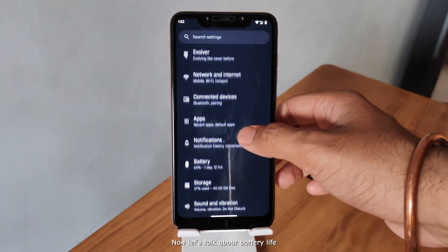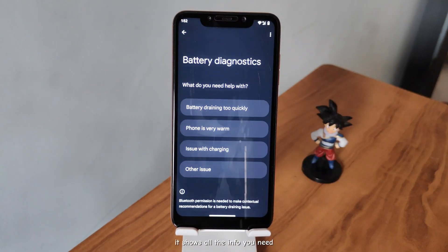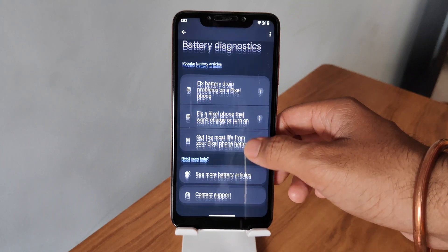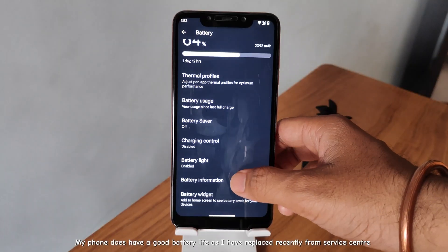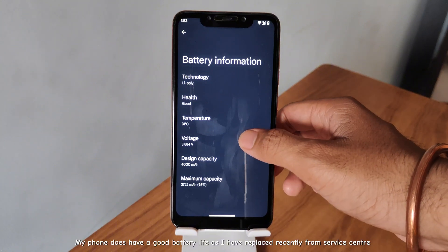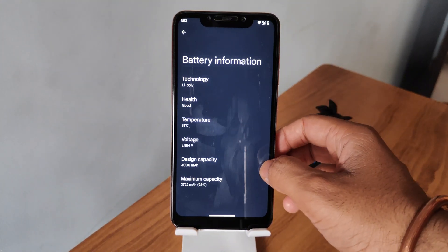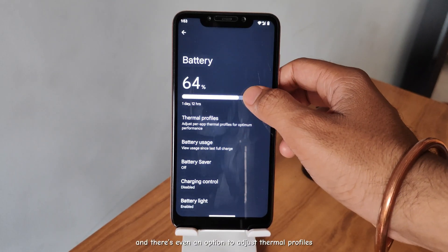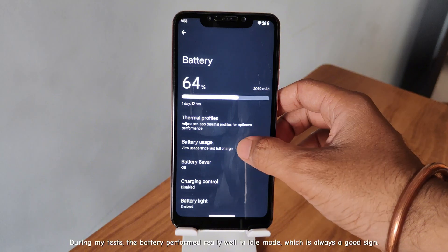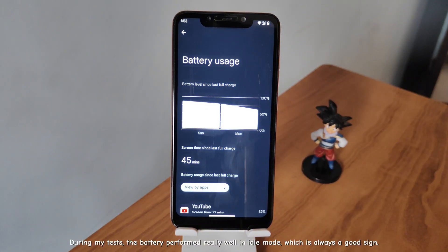Now let's talk about battery life. The diagnostics feature here is super helpful — it shows all the info you need. My phone does have a good battery life, as I recently replaced it from the Service Center. There's even an option to adjust thermal profiles. During my tests, the battery performed really well in idle mode, which is always a good sign.